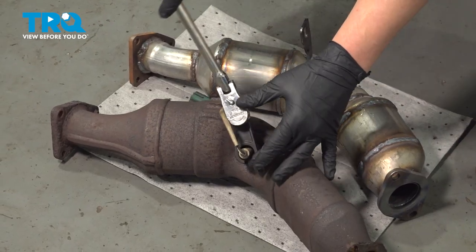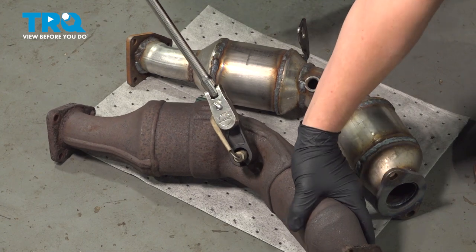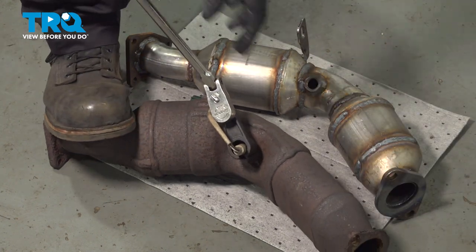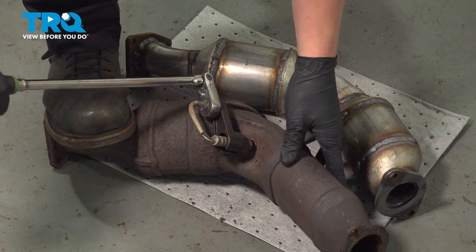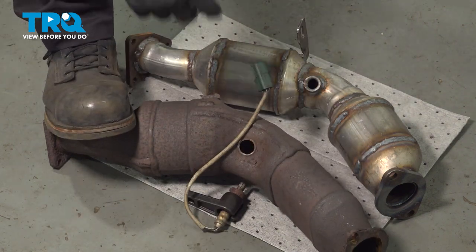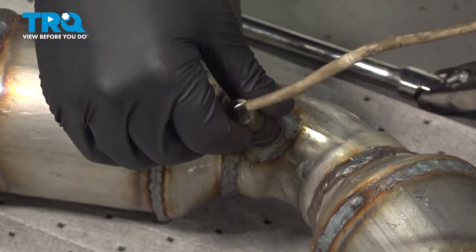Using a 22mm, we're going to remove the O2 sensor out of the old mid-pipe and then put it in the new one. Install the sensor into the new mid-pipe.